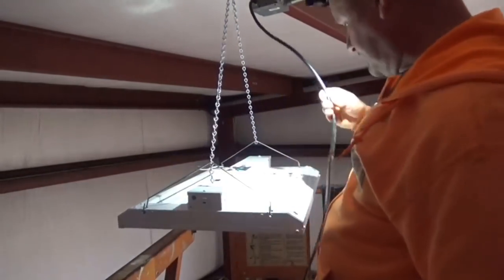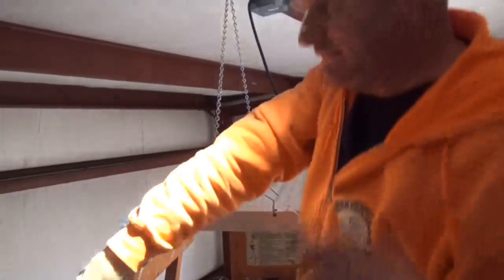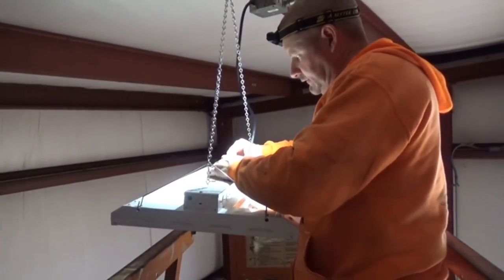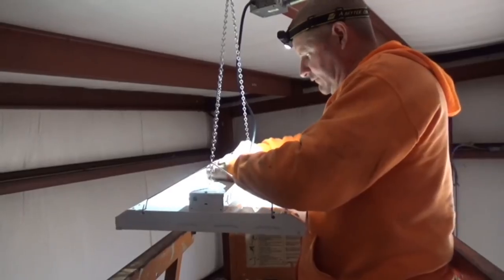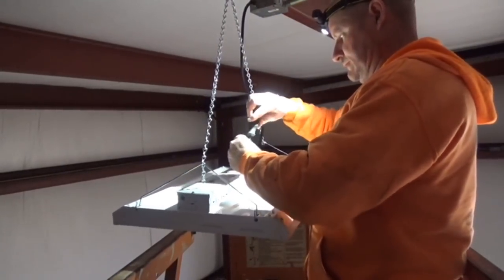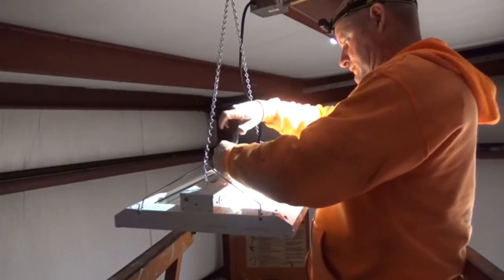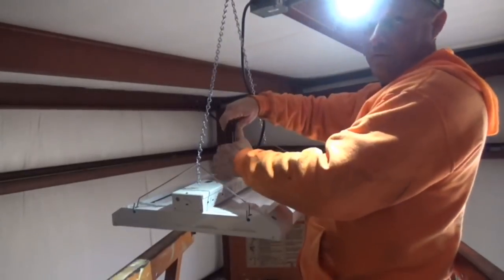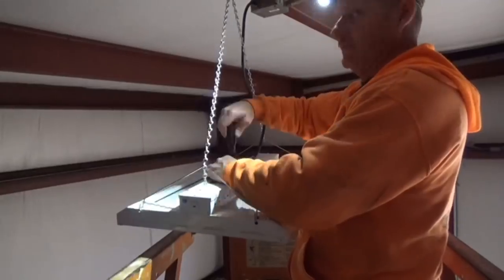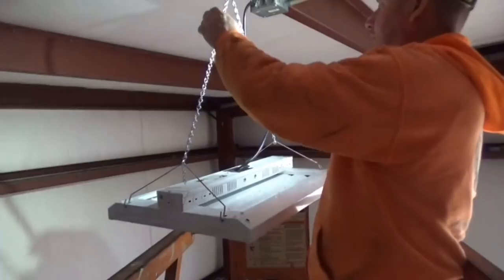All I've got to do is cut this to the right length and wire it in. So I got it wired in the light, putting the cover back on here. This makes number four. I've got four more to hang and then my two bonus ones.